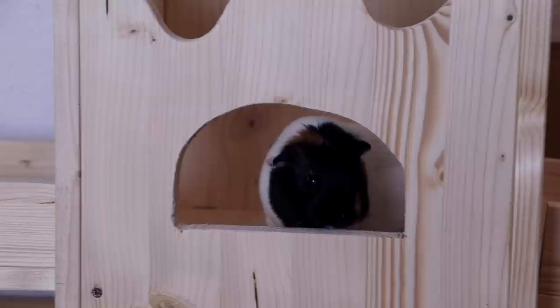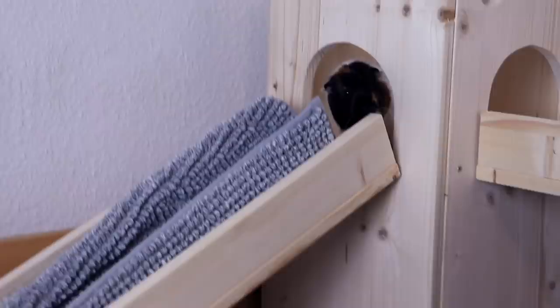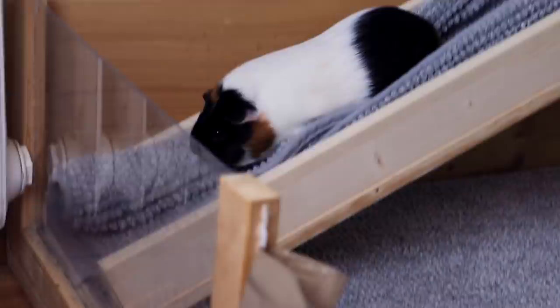Nugget is checking out the Heidi, and as you can see I put the fleece liner on the ramp so Nugget can use it comfortably.